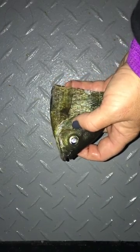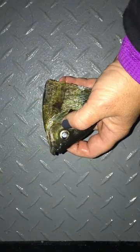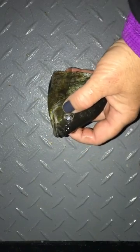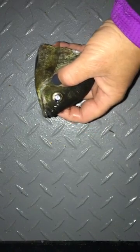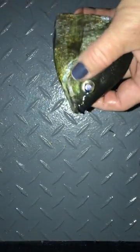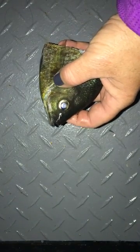It uses its muscles to pull the sphere out and in, so it doesn't actually change the shape of the lens like ours do. I'm actually going to pull a lens out of here and show you what it looks like — and again, this is graphic, so if that kind of stuff bugs you, look away.